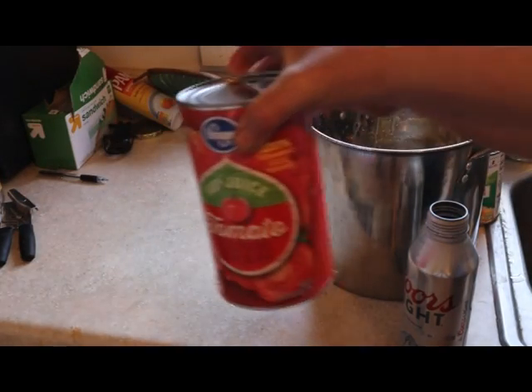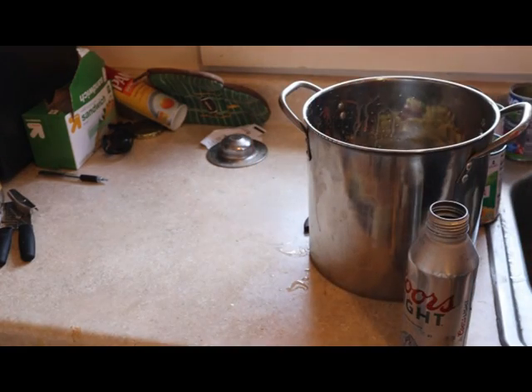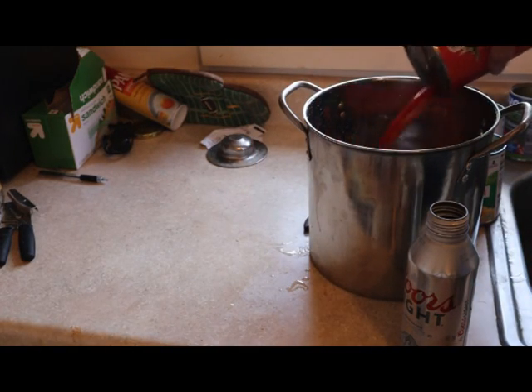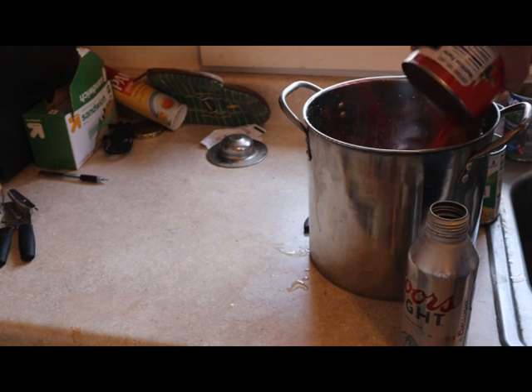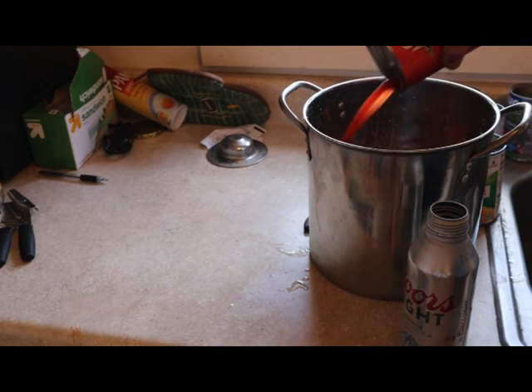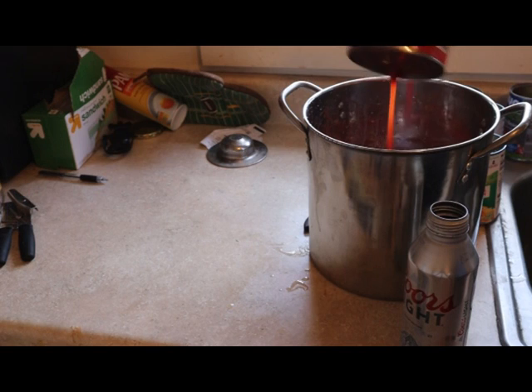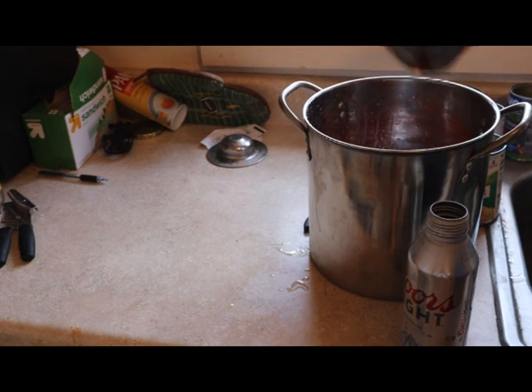I also got lima beans - put those in. Then we're going to mix some tomato juice into it and throw in a whole can to mix it up. We'll start heating this so that when the noodles go in, everything is already heated.